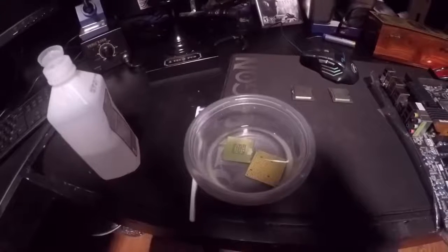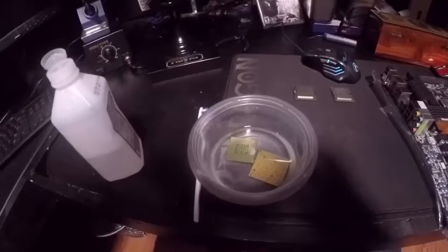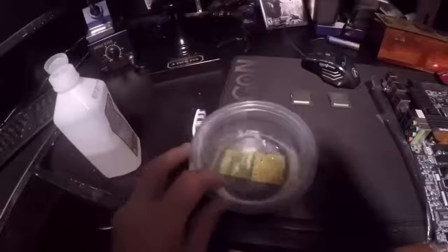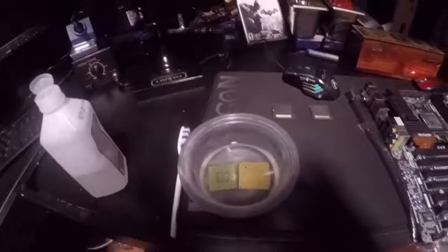It's just alcohol so it won't hurt the CPU, but eventually the alcohol will evaporate and you'll get left with a sticky residue — and you don't want that. So just leave it in there for a few days and we'll pick it back up in a day or two.